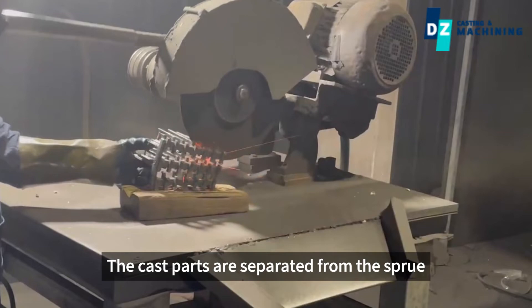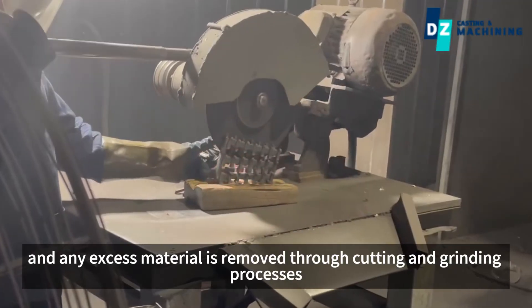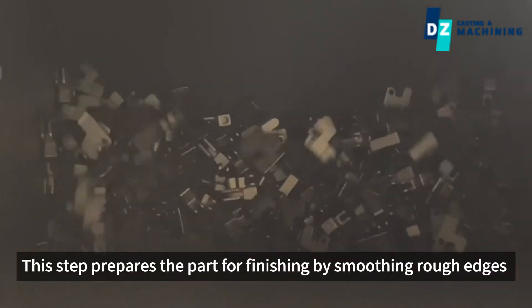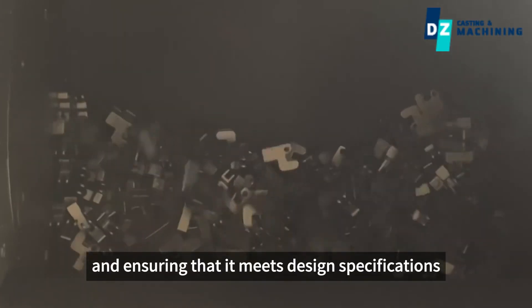Cutting. The cast parts are separated from the sprue, and any excess material is removed through a cutting and grinding process. Grinding. This step prepares the part for finishing by smoothing rough edges and ensuring that it meets design specifications.